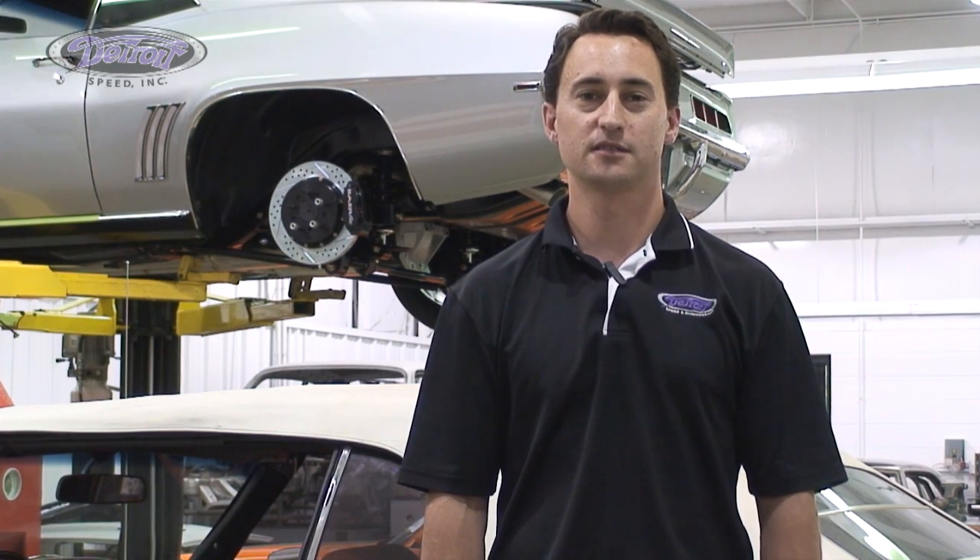Hi, my name is Dan Otti, Sales and Technical Associate for Detroit Speed, and today we're going to talk about Detroit Speed's 2-inch and 3-inch drop leaf springs.